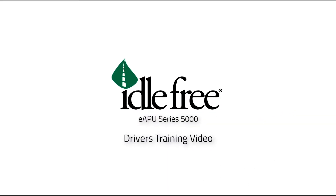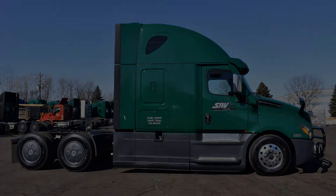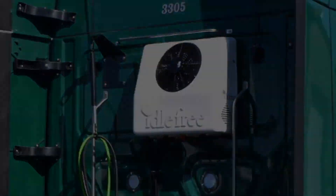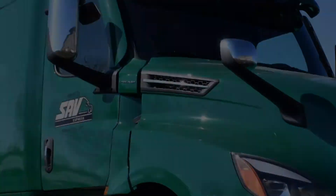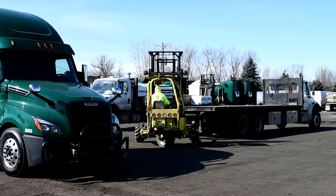The Idle Free Series 5000 EAPU has been selected and installed in the 2021 Freightliner Cascadia Trucks for SAV Transportation Group to significantly reduce engine idling time, reduce engine emissions, and improve driver comfort.